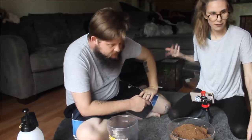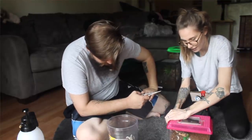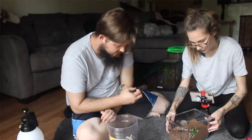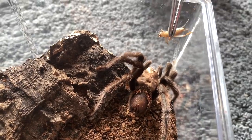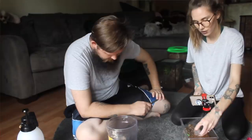We've got five more tarantulas to go. This is one you actually held before — this is the Aphonopelma chalcodes male. I'm sure he will eat even though he's a mature male; he's always hungry. You can give him water too.